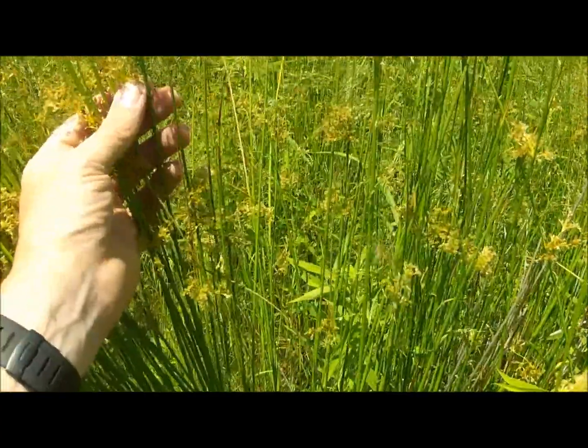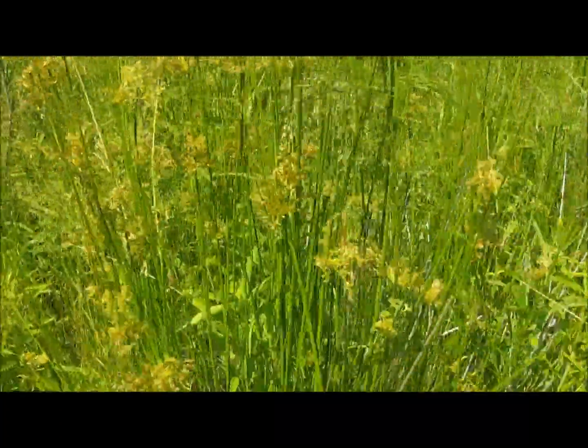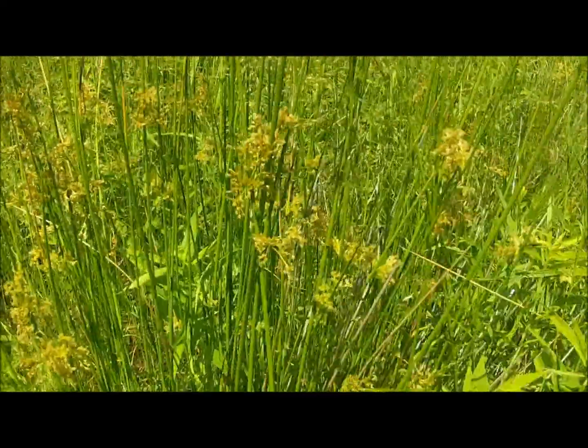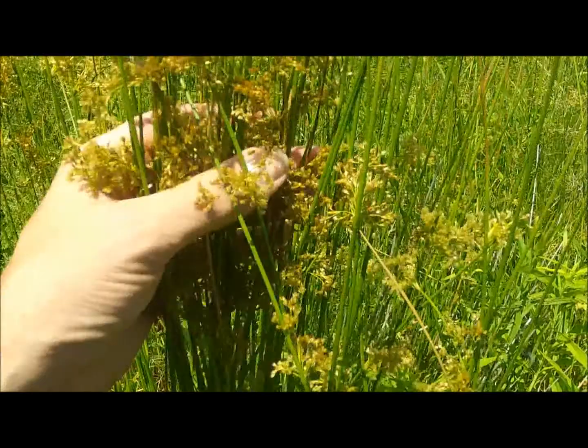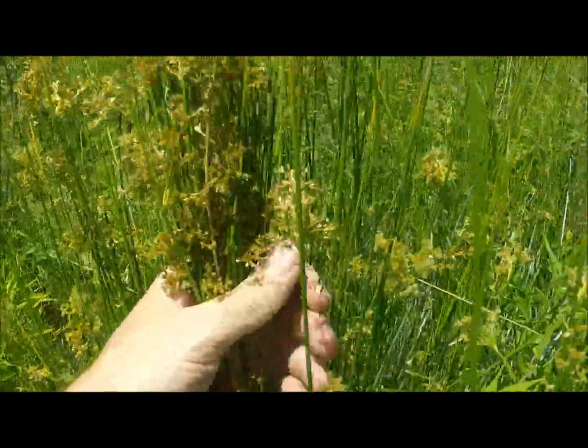You can shake the pollen off the flowers and use that like a flour. You can also dig up the young roots and eat the cores. And the older shoots can be used boiled, kind of like a potato.